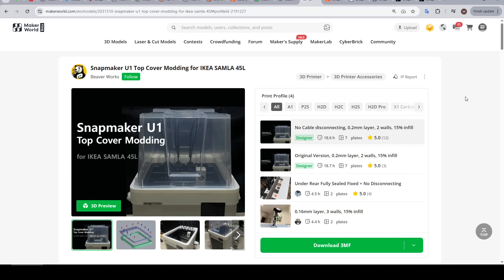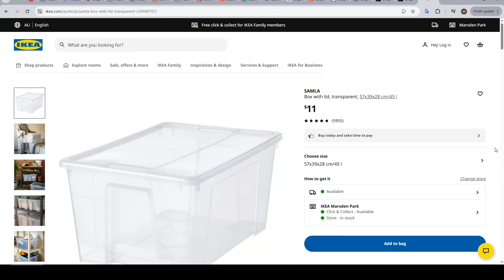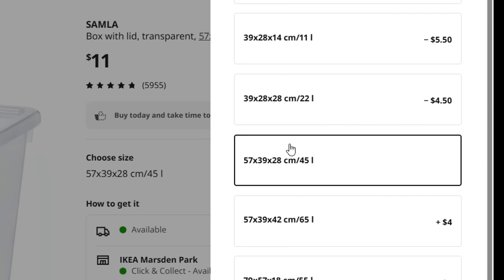This one is found on Maker World, and there's not a great deal of documentation because it doesn't really need it. There's only a single component to buy, and that's the IKEA tub — I was able to get it in Australia for only $11. Just take care that you get the right size; it's the 45 litre version that we want. Any of the others won't fit.